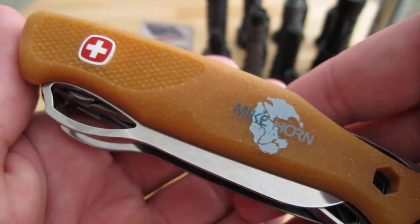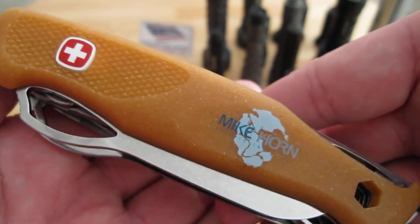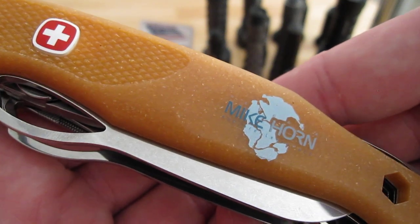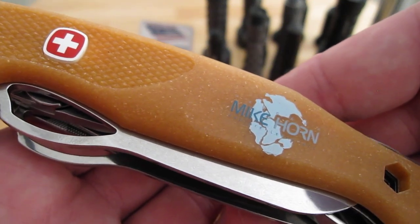Today I'm covering my first multi-tool. It is a Wenger — or Wenger, Swiss pronunciation. I'm going to use the Americanized pronunciation for the purposes of this video.